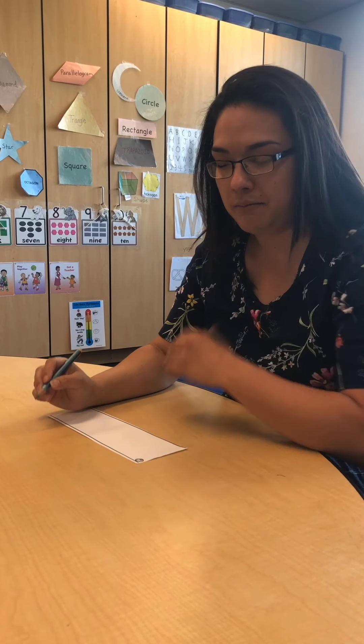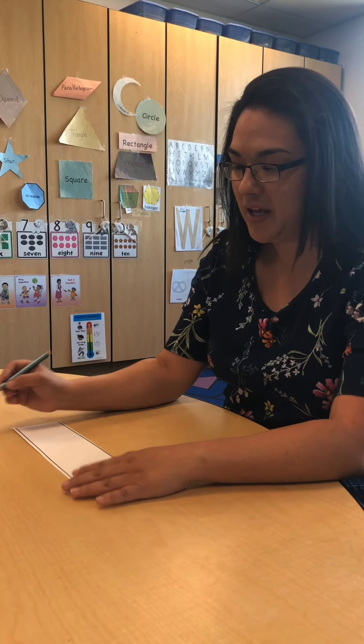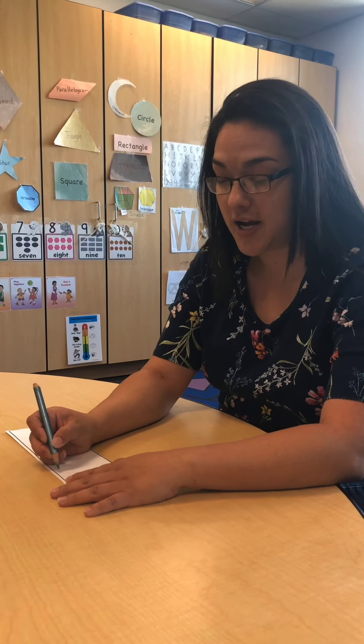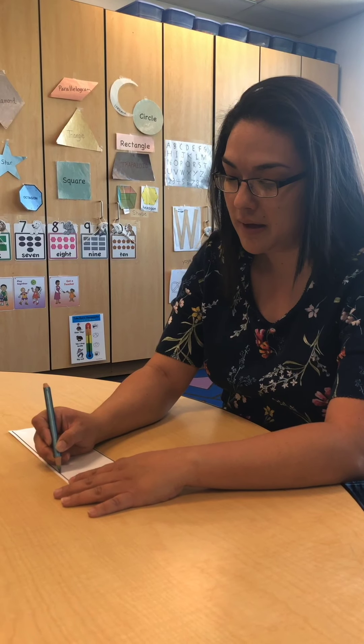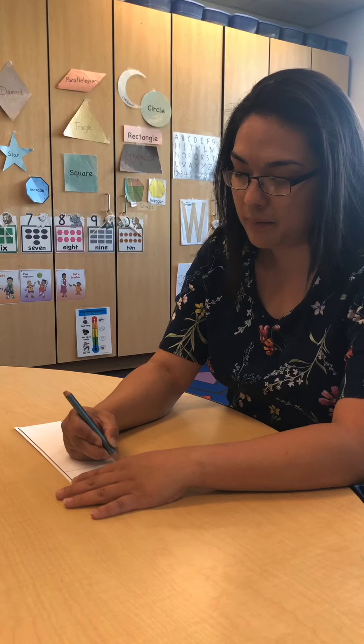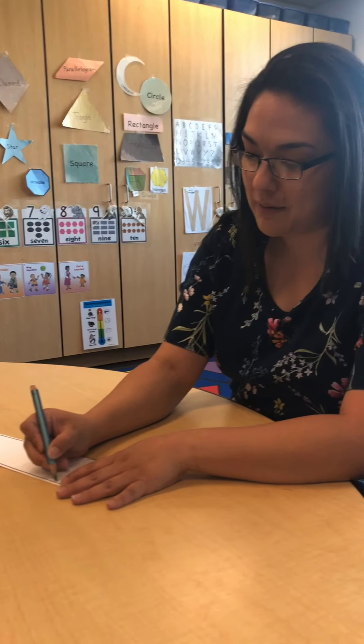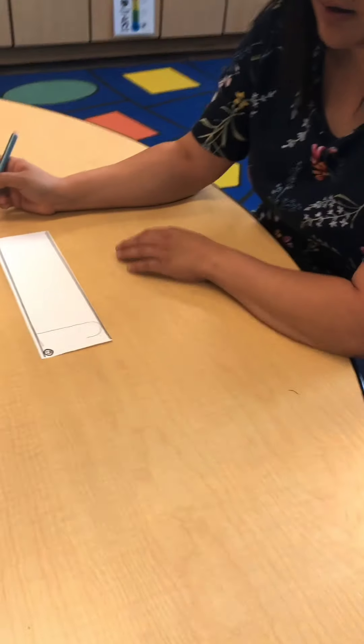So I'm going to write my name — Jessica. I'm just going to do Jessica. So when you write your name, you're always going to start at the top. The first letter in my name is J. I'm going to start at the top, do a big line down and then a little curve. And then I'm going to go back to the top and make a little line across.